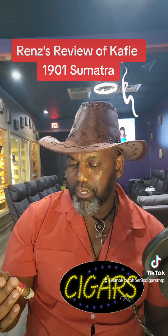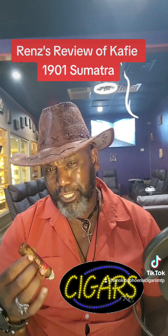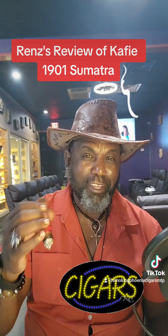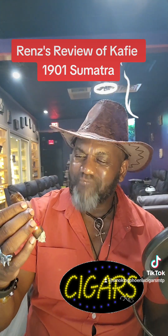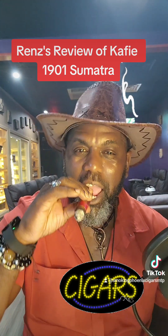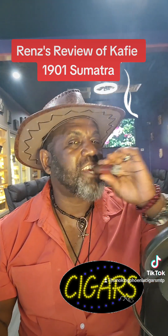Come on out to Smokin' Fiends. Get you one of these Caffey's 1901 Sumatra. Get some of that Nicaragua and that Peruvian, and you'll be able to keep it smoky, like your boy Renz, here in Stone Mountain.